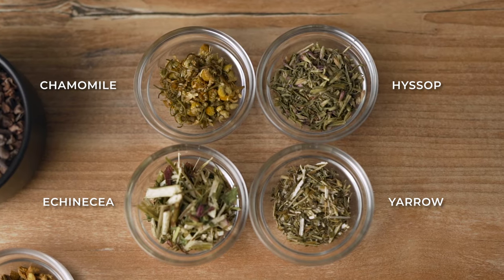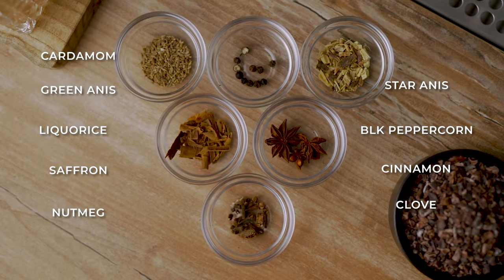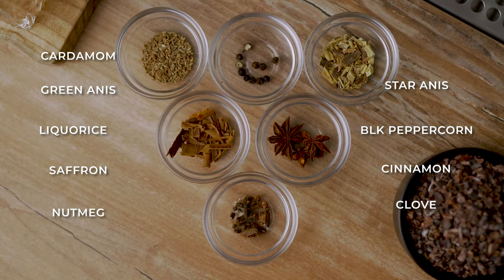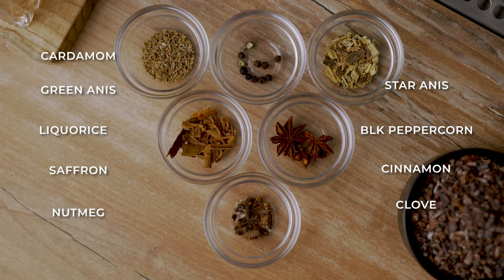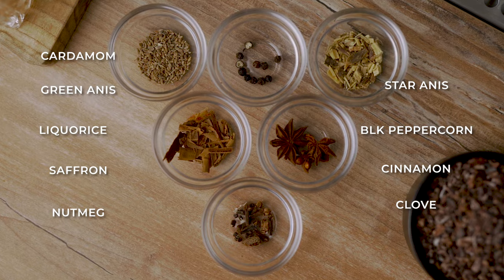For bittering agents, I'm using gentian and cashew bark. I also tried it only with gentian, which actually worked pretty well. So if you don't want to use both, you can double up the amount of gentian, but don't do the opposite — it's not going to taste as good. For the herbs we have echinacea, yarrow, hyssop, and chamomile. For the spices: nutmeg, cloves, cinnamon, black peppercorn, green cardamom, star anise, green anise seeds, licorice root, and saffron.